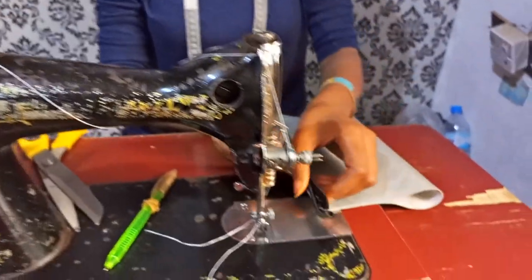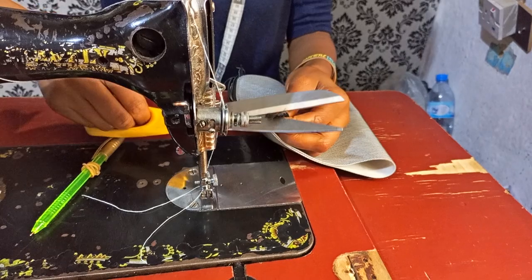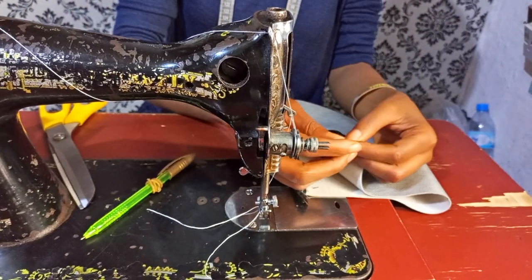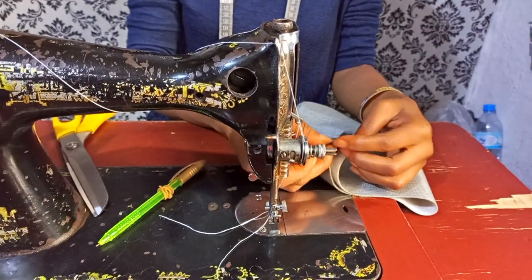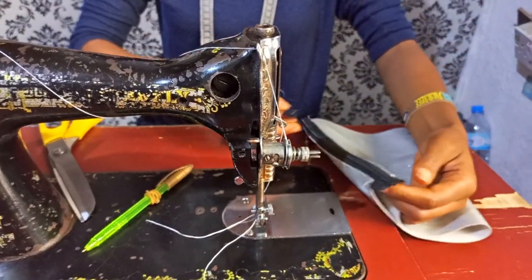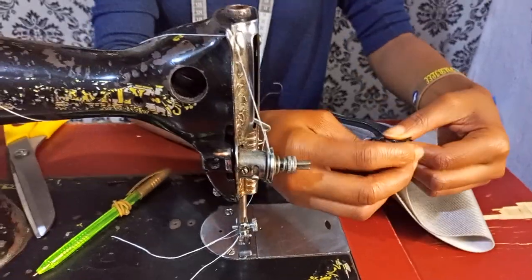The next thing I'm going to do is fix my zip head. First of all I'm going to close it, then open it, and then fix it.